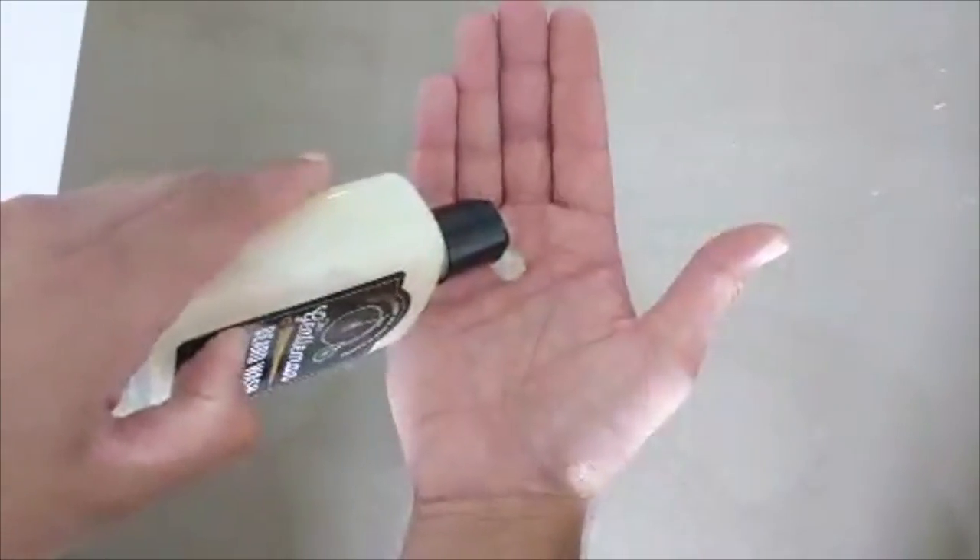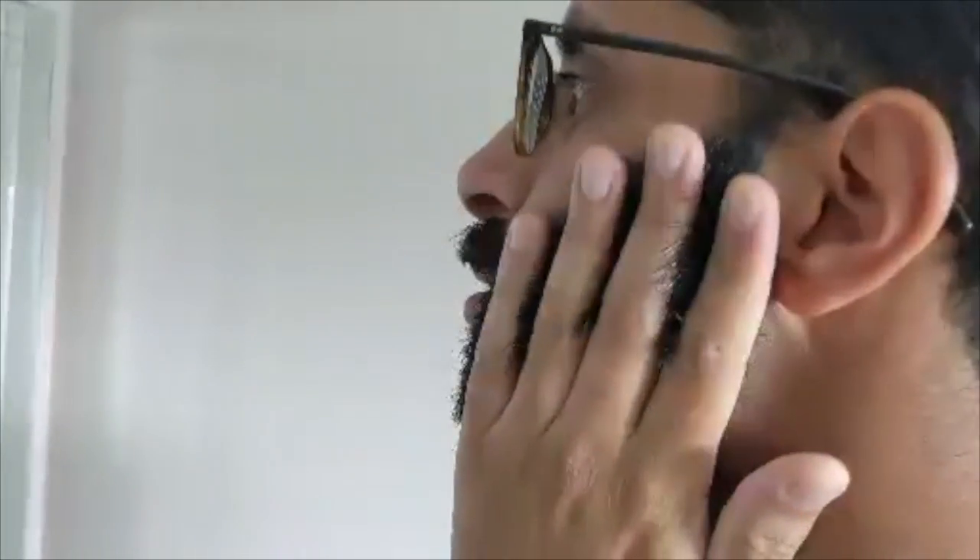Simply apply the beard wash to your hands, give a quick rub, and apply directly onto your skin and through your beard.